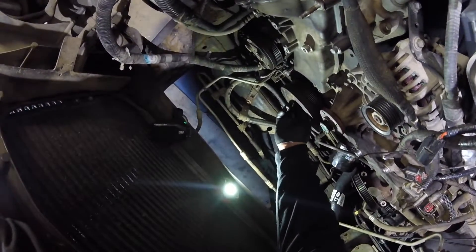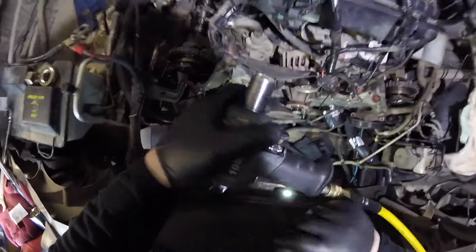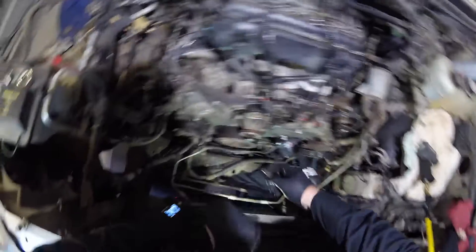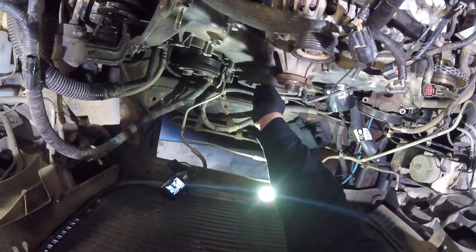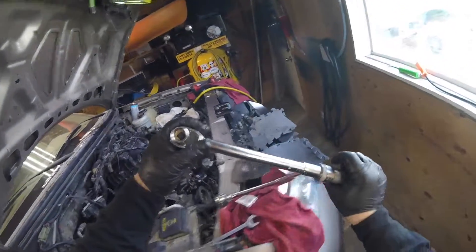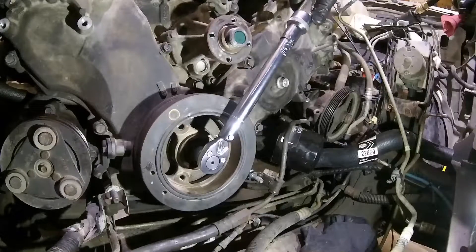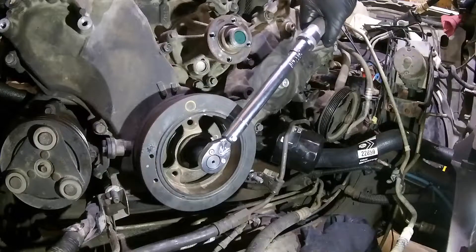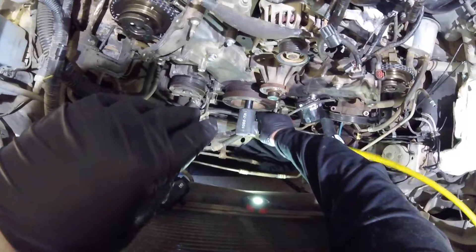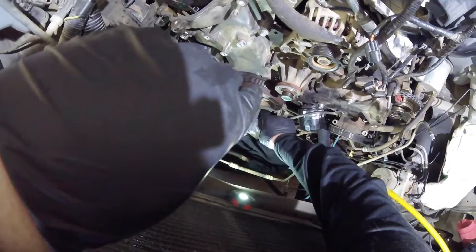I use the installer tool to put the harmonic balancer on. First I'm using the old bolt and the big washer with an impact gun to seat it the rest of the way. After it's seated, I pulled that out and used a brand new bolt, because the crank bolt is torque-to-yield — after it's torqued you yield it at 90 degrees, so it's one-time use only. I torqued it to 37 foot-pounds first, and as I did that the crank was turning, so I then used the impact gun to yield the bolt to 90 degrees to set it up properly.